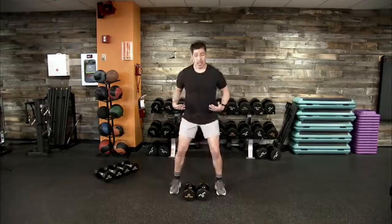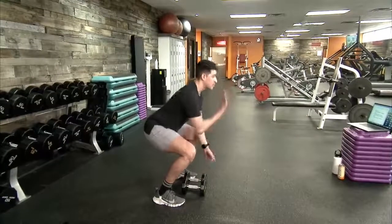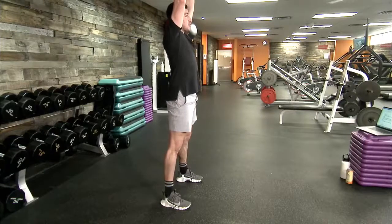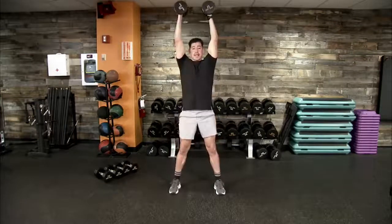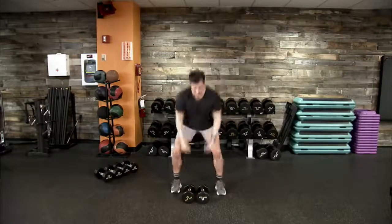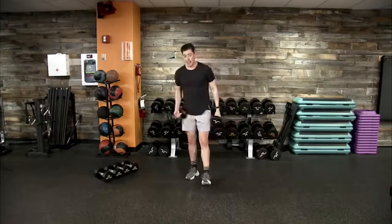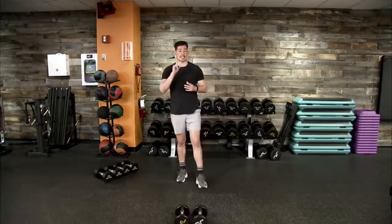After 10 high knees, grab those dumbbells. Feet shoulder-width apart, soft bend at the knees. Track down into a low squat position keeping chest up and head up. From a front rack position, perform a squat into a neutral grip overhead press — palms facing each other. Come back down into those two reps, drive right back up, and reset. Then we're back into 10 high knees. With any resistance movement, think about form and controlling the weight on the way up and down.